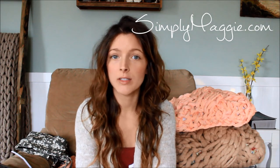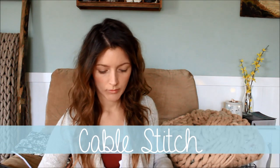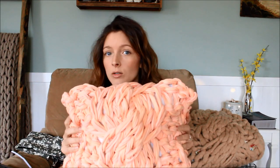Hi guys! I'm Amanda from the blog Simply Maggie, where I bring you all of the latest arm knitting tutorials. And today, I'm going to show you how to make the cable stitch. Cable stitch is a really pretty stitch that you can now do with your arms as the needles.